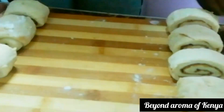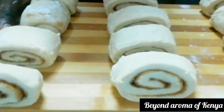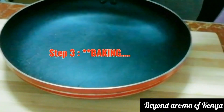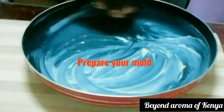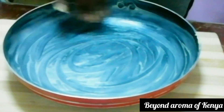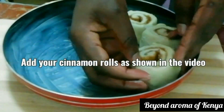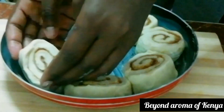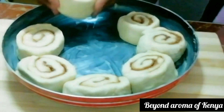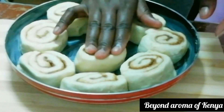My cinnamon rolls are ready. Now I'm preparing my pan — this is the no-oven recipe, so I'm using a pan to bake them. I'll spread some butter on the pan, then add the cinnamon rolls in a row, placing them close to each other. My pan was enough for all 12. You have to place them close together so they have the support to rise.